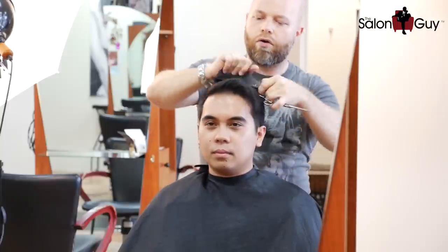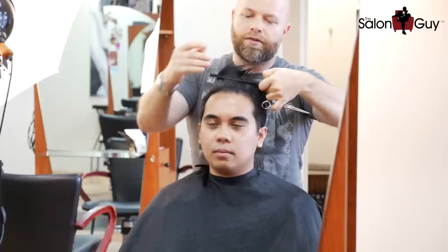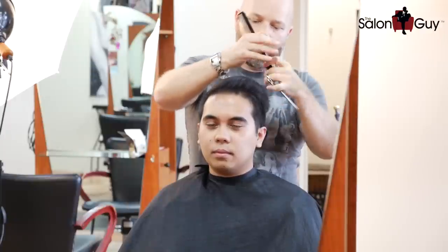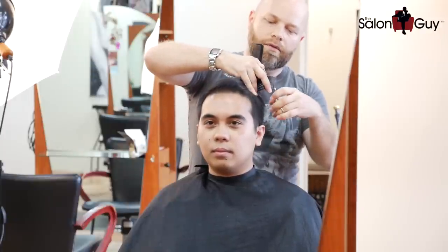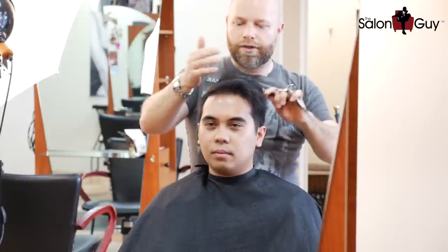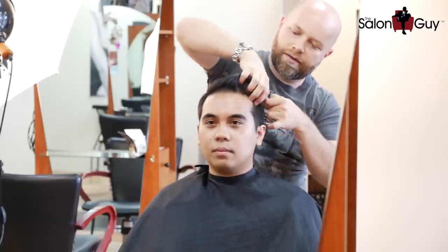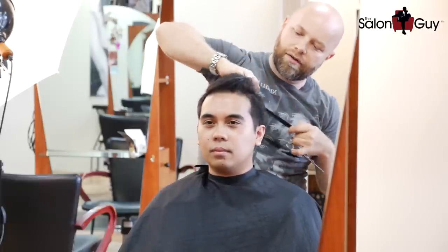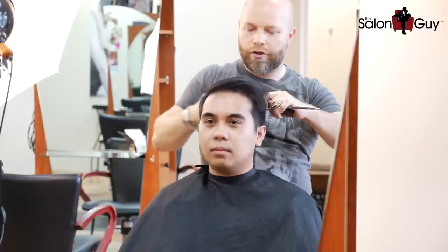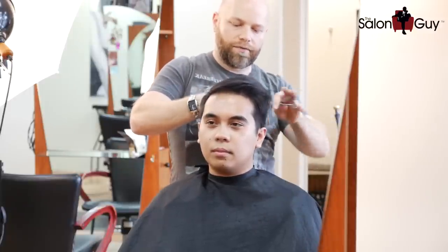We're basically going to cut this all even, with the exception of the front being a little bit longer. You do that by over-directing and pulling back towards you — that's how you get the front a bit longer. Continue to do this throughout the whole top of the head and you should get this done relatively quickly. Everything is brought up straight up, over-directed back a little so the front is left the longest, and the rest is pretty much the same length so it all goes back. You might need to trim the back a little if it's too long — you can bring it down this way and just snip it off.